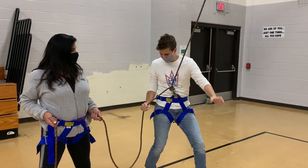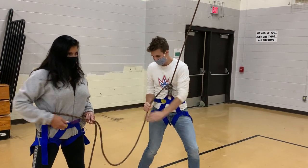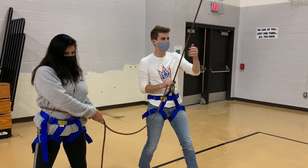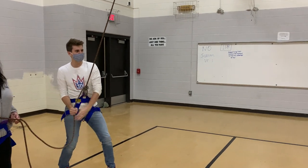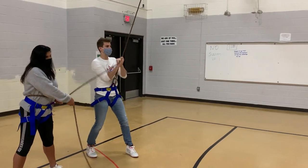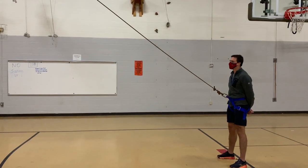Match, lock, under, slide. Match, lock, under, slide. Now as I'm doing that, take a look at what happens to the climber here. I'm kind of reeling them in, keeping the rope nice and tight the whole time that I'm doing my match, lock, under, slide belay process.